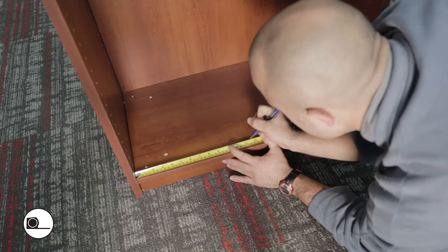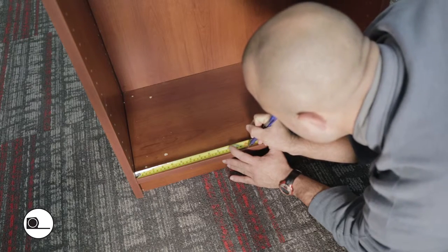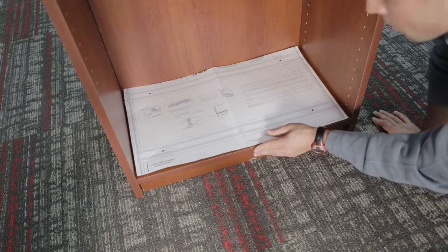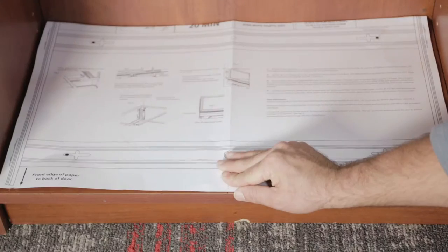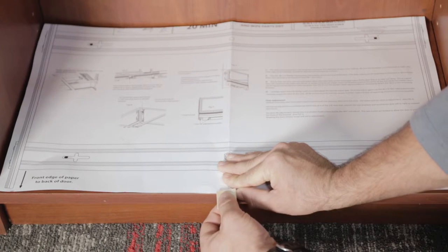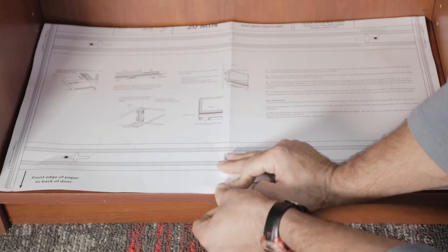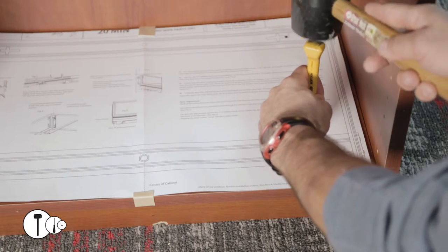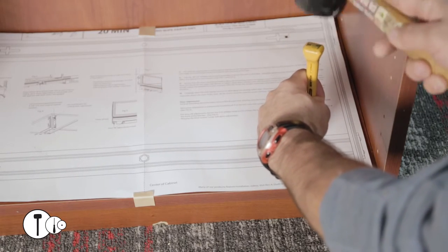Measure and mark the center of your cabinet. Place the template inside your cabinet, line the center line up with your mark at the edge of your cabinet, and tape it down. You may have to trim the template with scissors in order to make it fit. Do not cut across the bottom of the template.